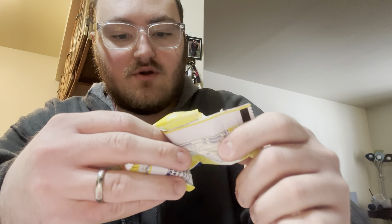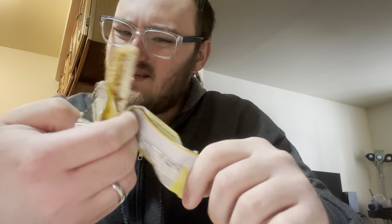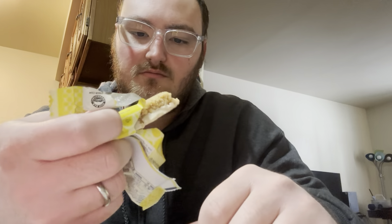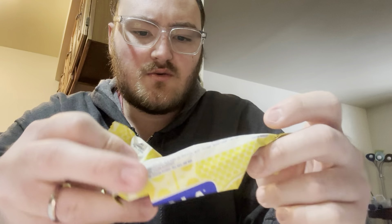It tastes very oaty — there are lots of oats in it. I would say this is a very healthy granola bar in a way, because that's kind of where I'm putting it. It's very healthy. Do I like it? Kind of, yeah.